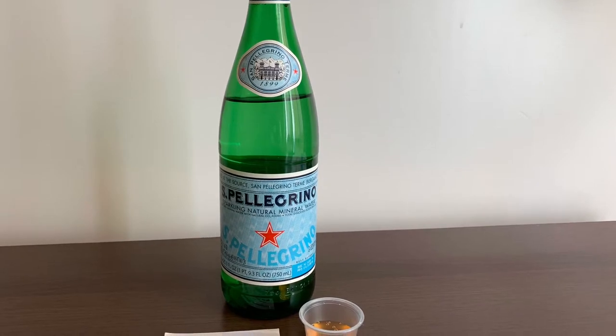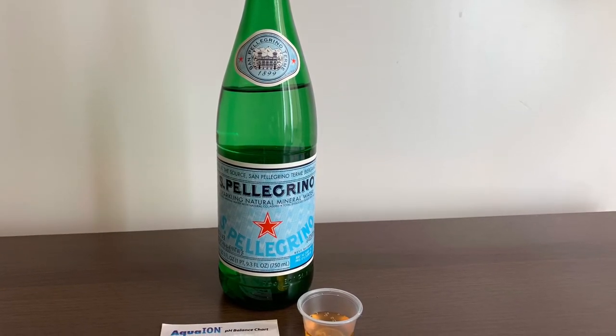Now let's check the pH reading. The pH is around 7. The TDS and pH are both good — it is perfect. Thank you.